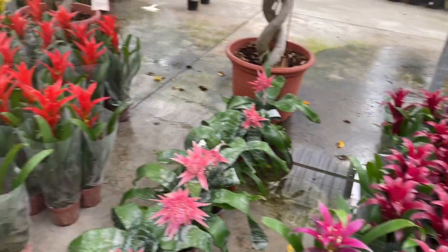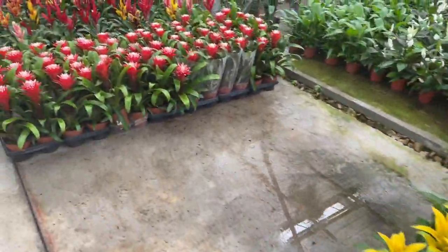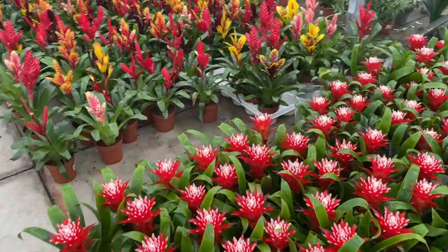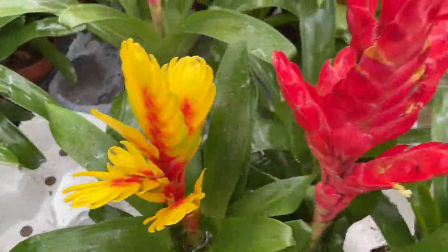Brown tips or light brown spots on the leaves are indications that the plant is getting too much sun. When you move a bromeliad outdoors for the summer, take care to ensure it is not exposed to too much direct sun.